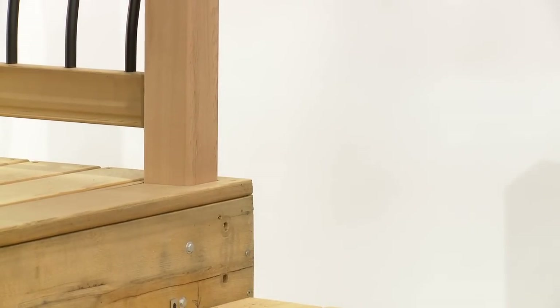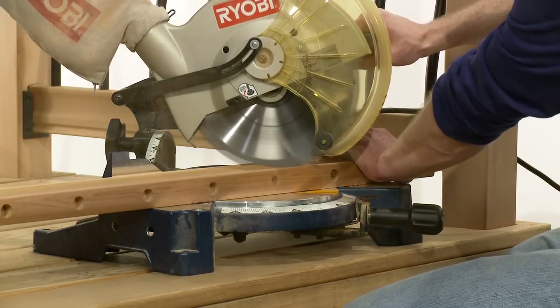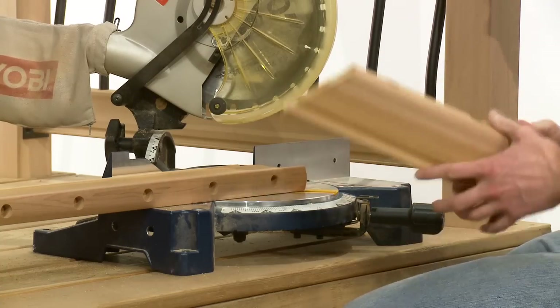Transfer this same measurement to the other pre-drilled rail. Set your saw to the pencil mark and trim both pre-drilled rails to the inside of the line on each end to allow for the rail hanger bracket.